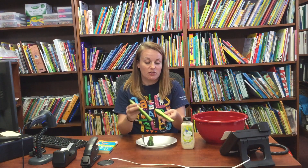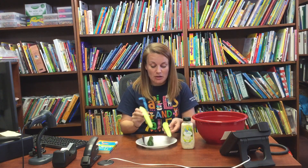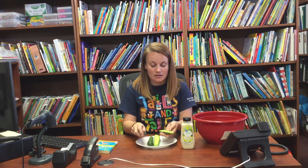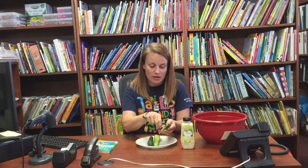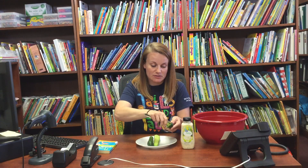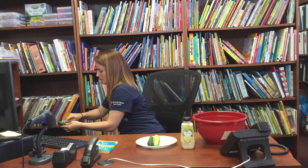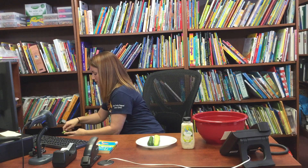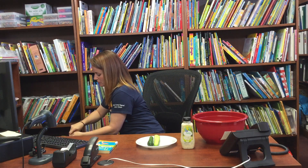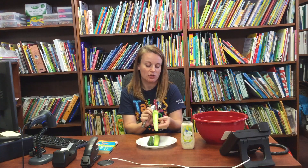So as you can see I cut the cucumber lengthwise. You want an adult to help you with this. They do have some cute little nylon knives that are kids-safe, but definitely make sure you have an adult help you with this. These little ones don't have very many seeds so we don't have a lot to scrape out. I just use a spoon to hollow it out a little bit — I've got a trash can over here — and just scrape out the seeds so you have a little spot to put your tuna. It'll look like that, like a little boat.